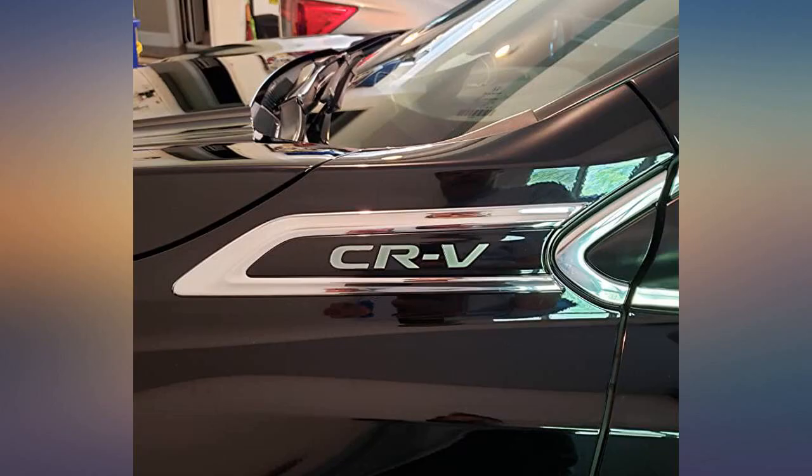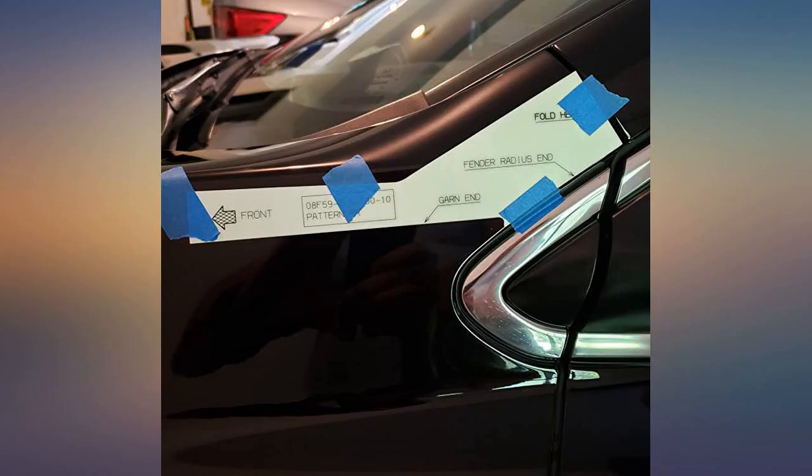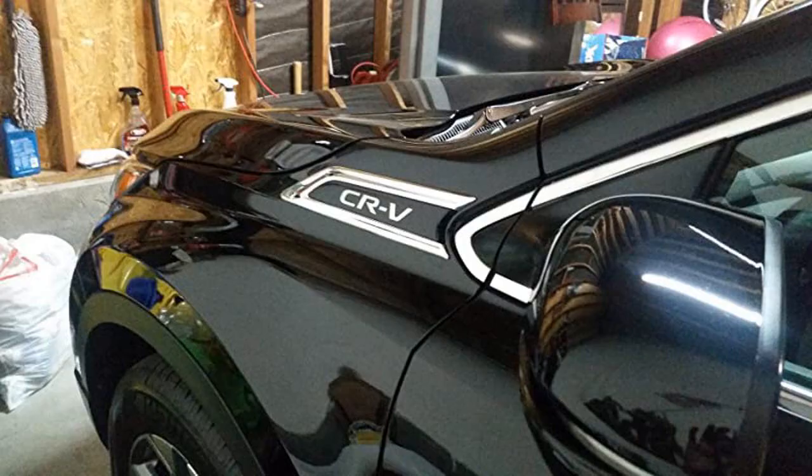The emblems give the CRV a very nice look. Easy to install but overpriced for what it is. Really looks nice and is a perfect fit. Honda genuine items are the way to go.